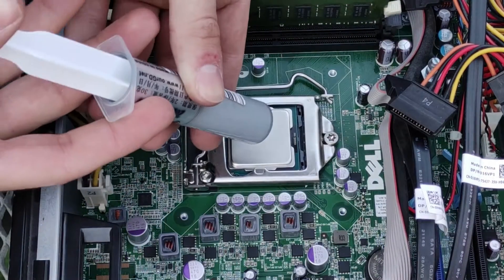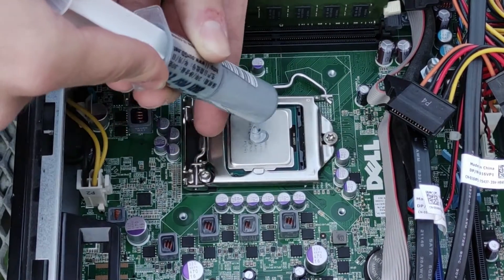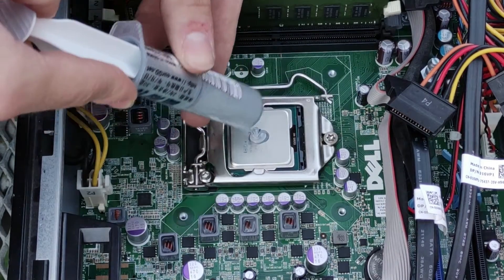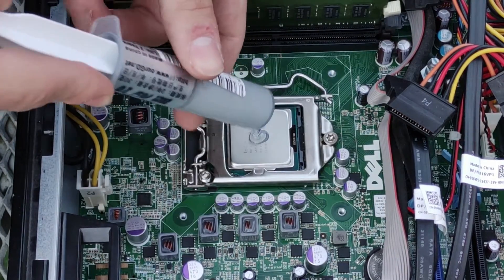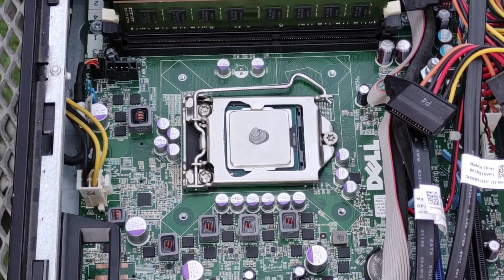Add some fresh thermal paste onto the processor, about the size of a pea. I'm adding a slight excess of thermal paste because of the gaps in the cold plates of the cooler, so they can be filled with fresh paste. I'm using generic GD900 thermal paste, which performs similarly to Arctic MX4 but dries up a bit quicker.